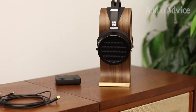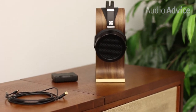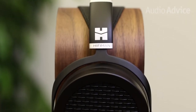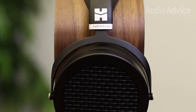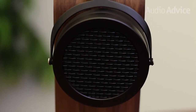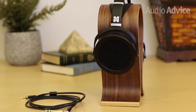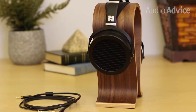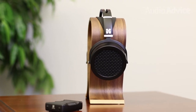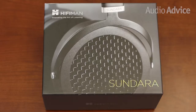While planar magnetic headphones have been around for a while, they have been known to be difficult to drive. HiFiMan changed that by building a planar magnetic headphone with drivers that are super lightweight as compared to conventional drivers. They can move extremely fast with amazing accuracy, and most are easy to drive even with a smartphone. The same is true with their newest Sundara headphones. When you consider its price, performance, and comfort ratio, we consider it among their most impressive products to date.